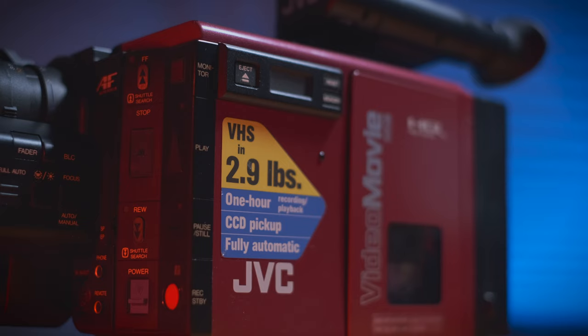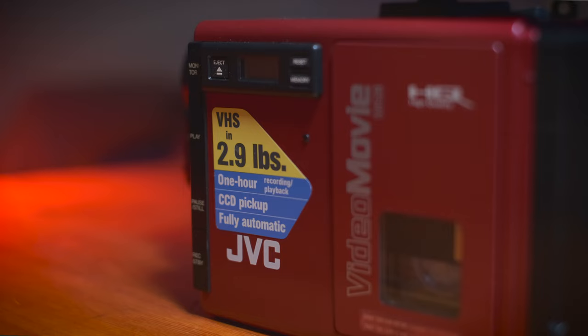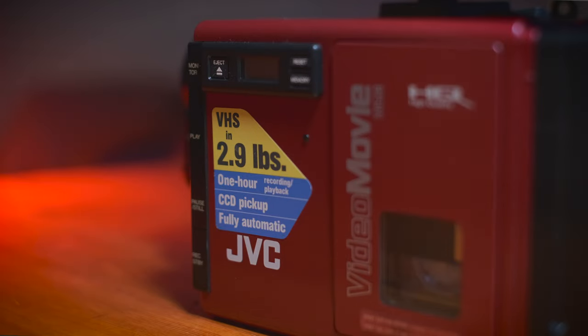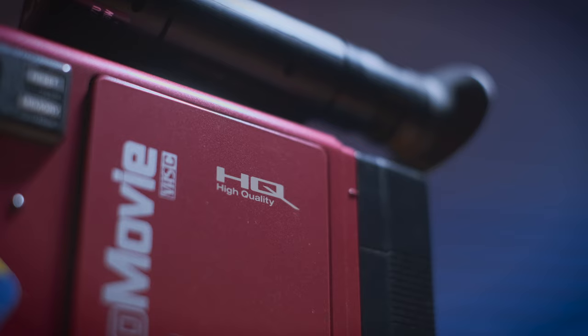I do have a bit of a love-hate relationship with the big yellow and blue sticker on the side. On one hand it adds a little extra color, but it also just looks kind of ugly. Do I really need to be reminded the camera weighs only 2.9 pounds every time I use it? It's not 3 pounds, it's 2.9 pounds — same way I'm not 5'9, I'm 5'9 and a half. Either way, this sticker has been on the camera for over 30 years and I don't really feel like peeling it off. I do like the 'high quality' stamp on it though — not high definition, high quality. Nothing I think of more when watching VHS tapes is how high the quality is.